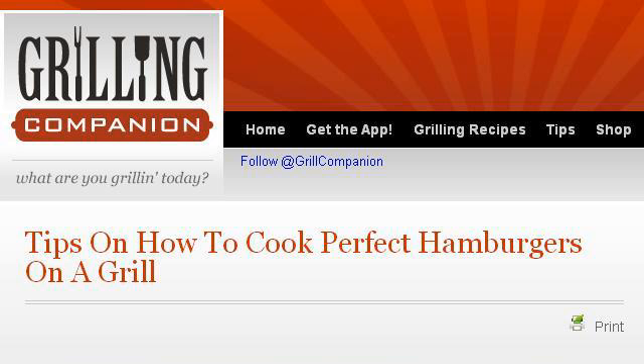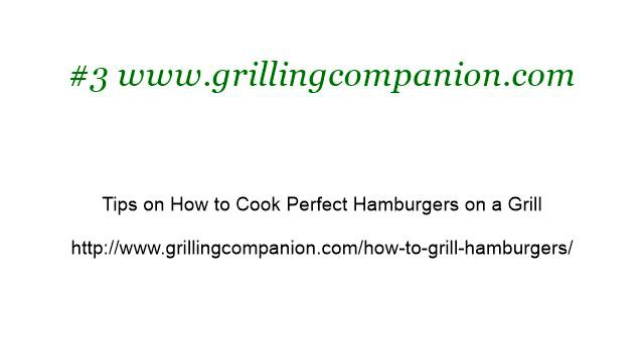If you don't find useful information on the previous sites, see www.grillingcompanion.com — the webpage 'Tips on How to Cook Perfect Hamburgers on a Grill.' This is the link.